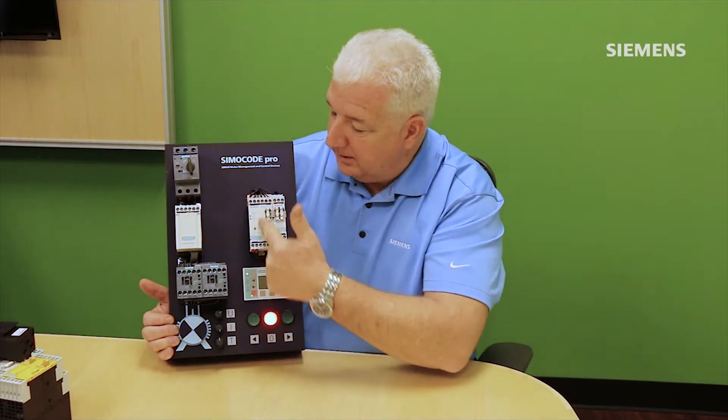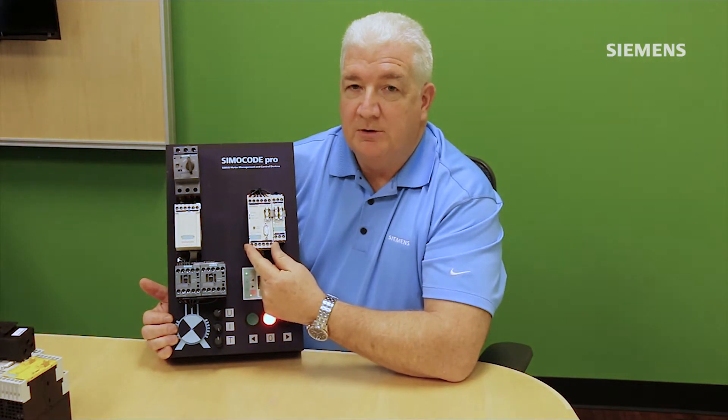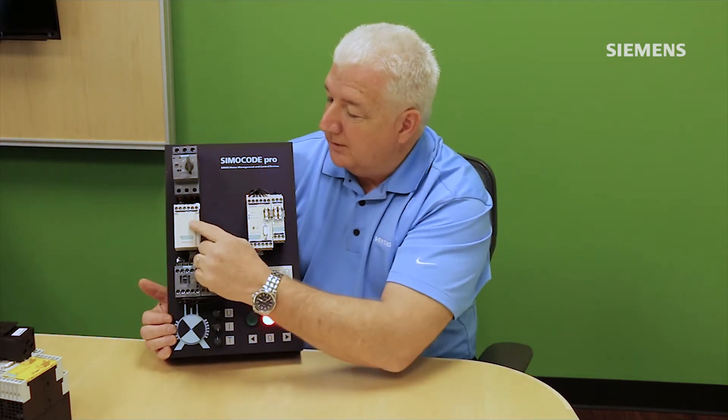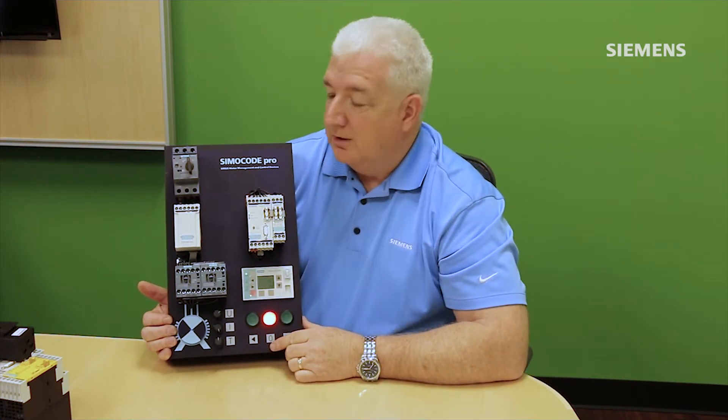It comprises several individual components. On the demo here is the base unit, which is the central CPU — the brains of the system. To do the overload protection, Simicode needs to measure motor current. In this case we're doing it with a separate CT that also measures voltage, so I can get power and power factor off this system as well.